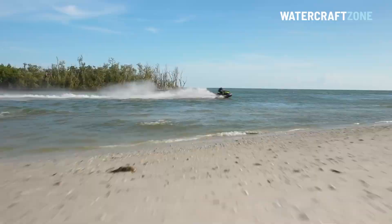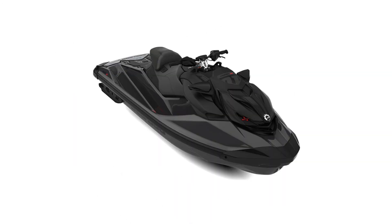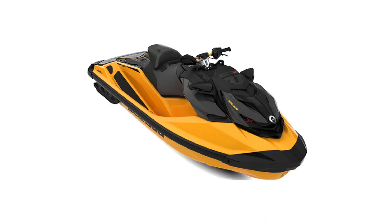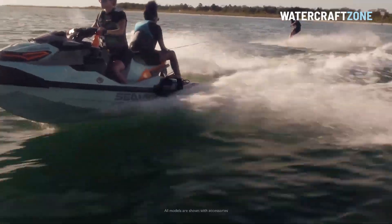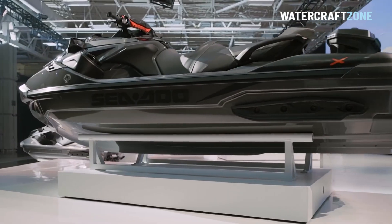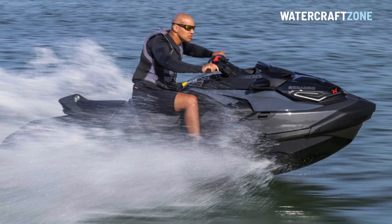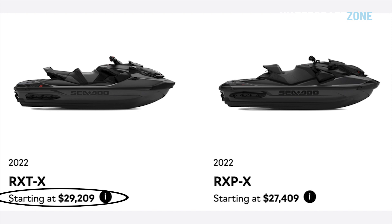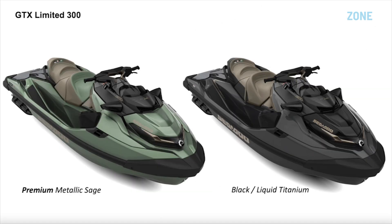Sea-Doo's supercharged performance flagships — the RX-PX300, new for 2021, and the RX-TX300, new from 2018 — will be available in black for the first time, while yellow carries over from 2021. The RX-T and RX-P also gain the colour widescreen instrument display, as does the Sea-Doo Wake Pro 230. Prices at the top of the 2022 Sea-Doo range have reached new heights. The race-bred RX-PX300 now costs from $27,409, while the GTX Limited 300 now costs $29,909. The GTX Limited 300 has two new colours for 2022, available in black or a metallic finish, making top-end Sea-Doos among the dearest personal watercraft on sale today.